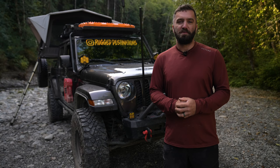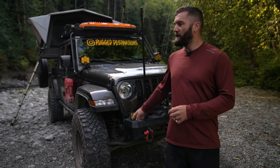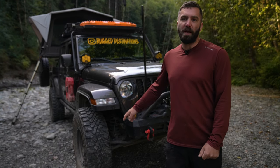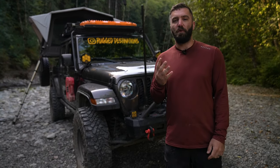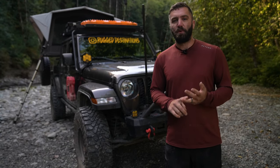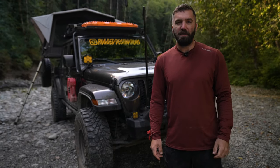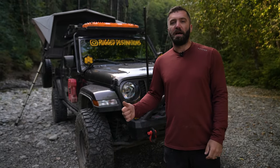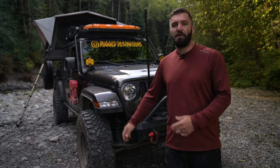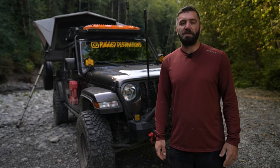Welcome to today's video guys, this is Patrick with Rugged Destinations. Today we're going to do a build breakdown on our 2021 Jeep Gladiator. We use this truck as an overland vehicle for a family of four — Amanda, myself, and our two sons. We just got back from Prudhoe Bay, Alaska, so we feel like our system is very well dialed at this point. We wanted to give you guys a rundown on all the parts we're using, both on-truck and for our camp. Everything you see here has been installed by myself — this is a complete DIY build.